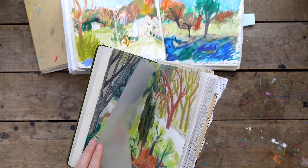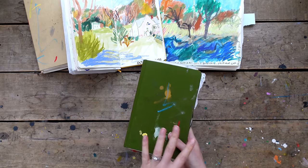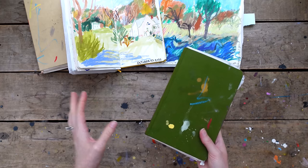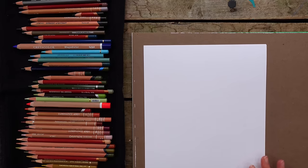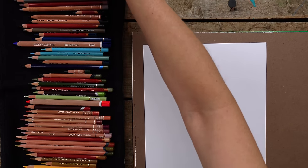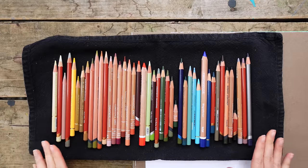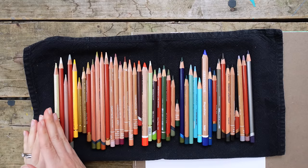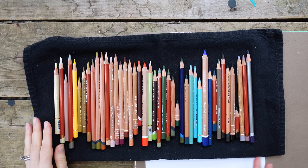Now let's get to actually color swatching. Let me show you my very pared-down favorites of favorites - color pencils and markers. I have my colors laid out from lightest to darkest and warm to cool.